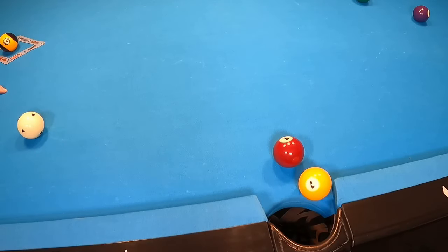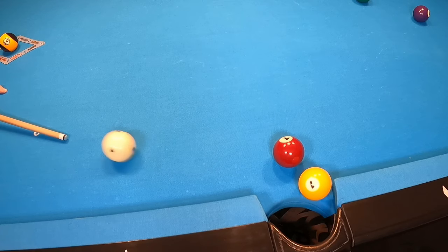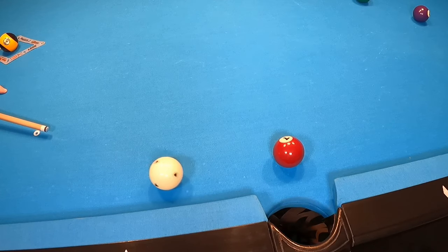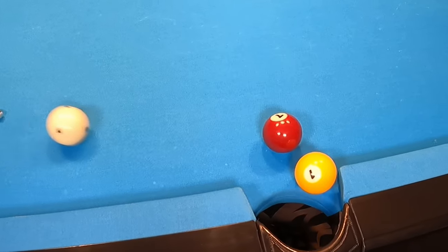So let's take a close-up look at what's happening here. That's fast pace, but let's look in slow motion and see how this double kiss occurs. It's the double kiss that actually sends the cue ball back to where it needs to go. And here's a fantastic view.